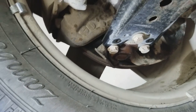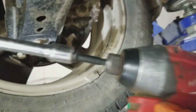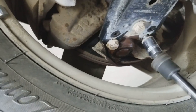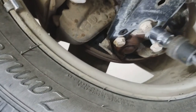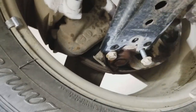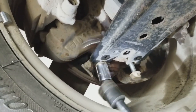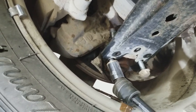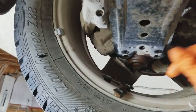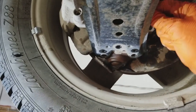Now I'm going to put it on the impact — and this is also where I'll use my extension with the swivel on the impact gun. Taking all three bolts off one by one. Okay, all these bolts are loose and out.